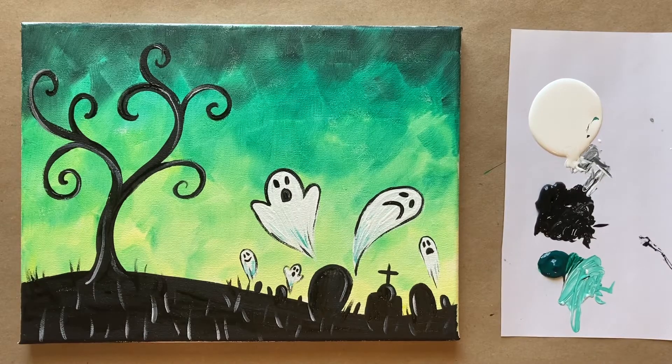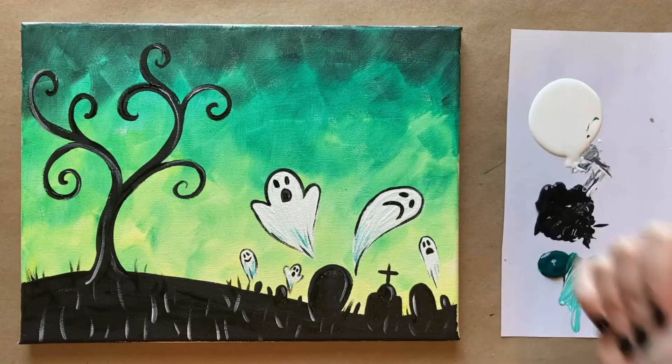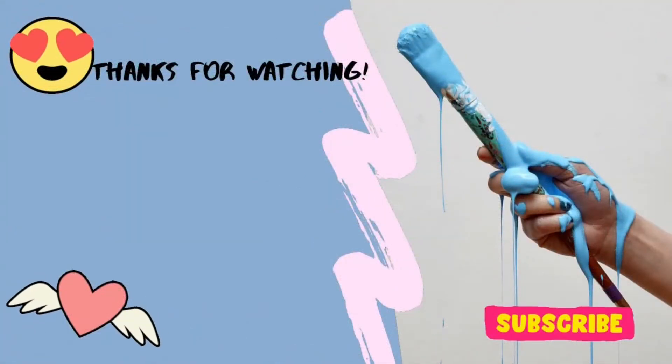I do hope you enjoyed creating this spooky scene. A sincere happy Halloween. If you painted along today, I did create a Facebook group called The Art Club where you can share your work, so I'd love to see you over there. Let me know what you thought of today's painting in the comment section below. Don't forget to subscribe. And until next time, stay creative. Bye!